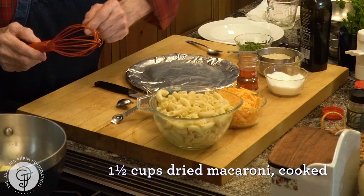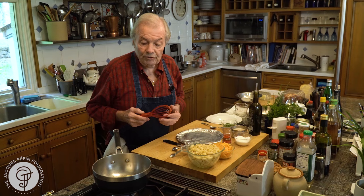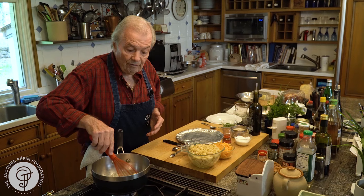And I have one and a half cup of dry macaroni here, which when I cook them, as you see, is three cups — basically double. One and a half cup of macaroni, a row is about five ounces of macaroni. Of course, you can do that with penne or with any type of pasta, which is the same thing.